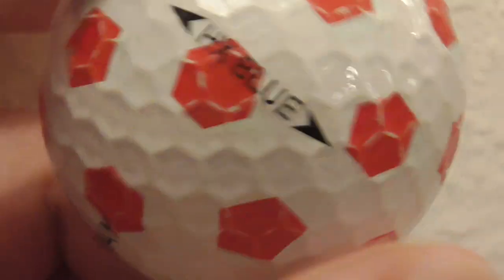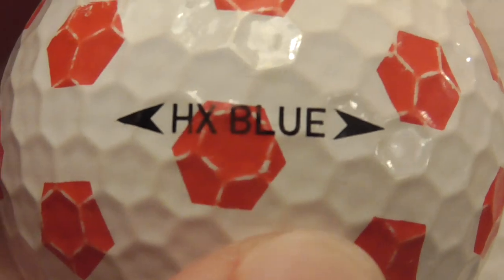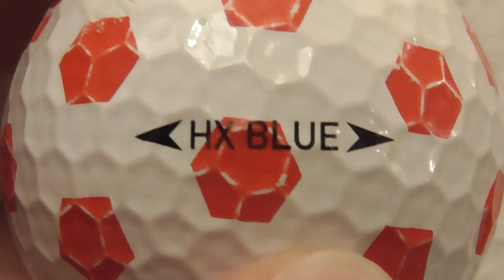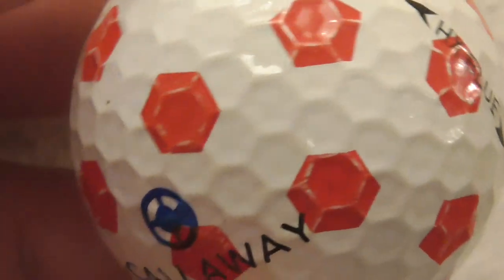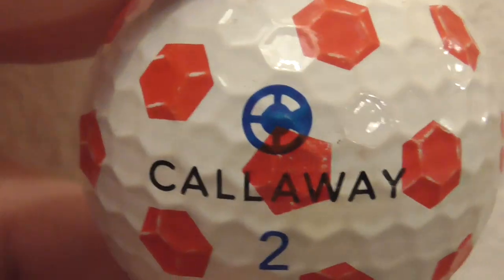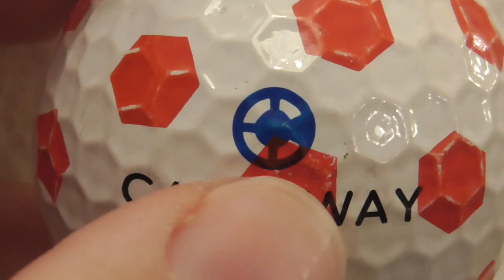Just to show you - I'll be able to work out what year the ball came out. This is an HX Blue type of golf ball, so I'll work out what year that dates to with that side stamp. It's also got that Callaway with that blue icon there, just above where it says Callaway.